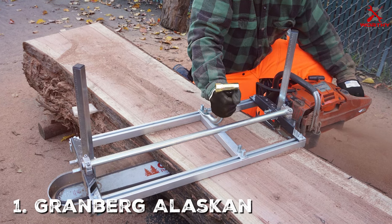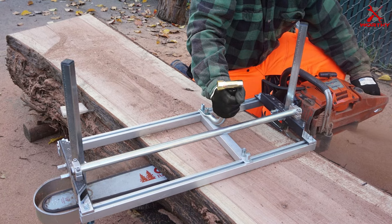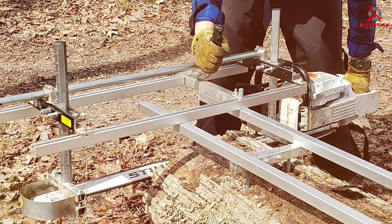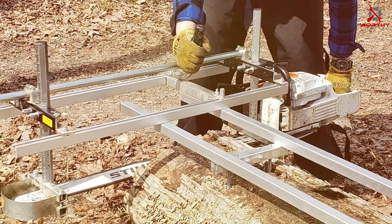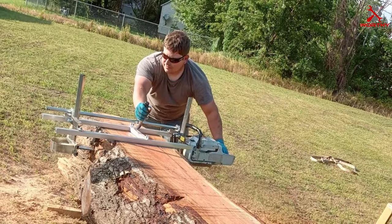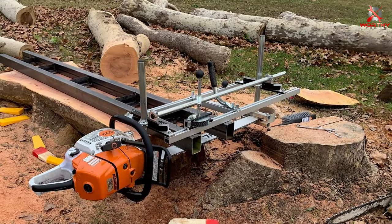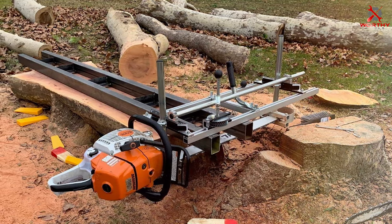Number one: the Granberg Alaskan Chainsaw Mill Kit, 36-inch power sawmill attachment. Let's kick things off with the Granberg Alaskan Chainsaw Mill Kit. This piece of a tool is a game changer for anyone looking to mill their own lumber. It comes with a 36-inch power sawmill attachment designed to turn your chainsaw into a powerful lumber cutting machine. The build quality is top-notch — constructed with precision and durability in mind, with robust materials ensuring heavy-duty use.